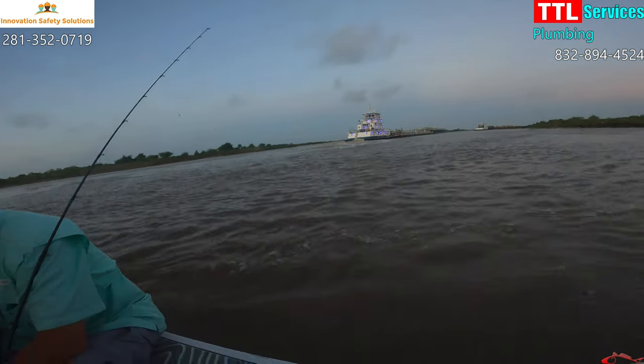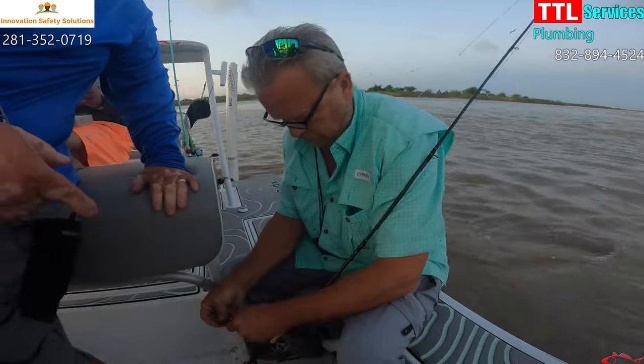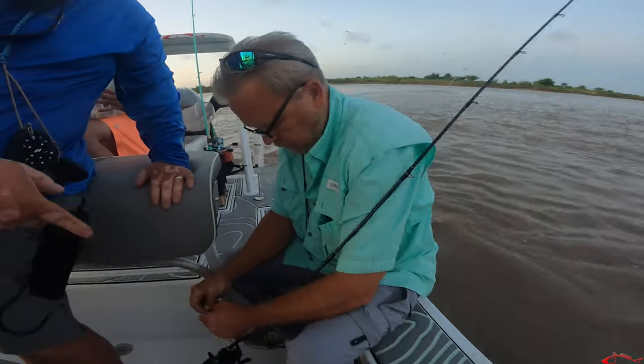Oh dude, the water is so dirty right now. Can you please make sure that you educate the people on that. What are you fishing with, Tim? Tim, please.